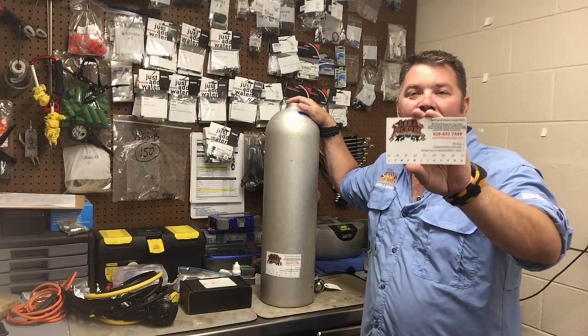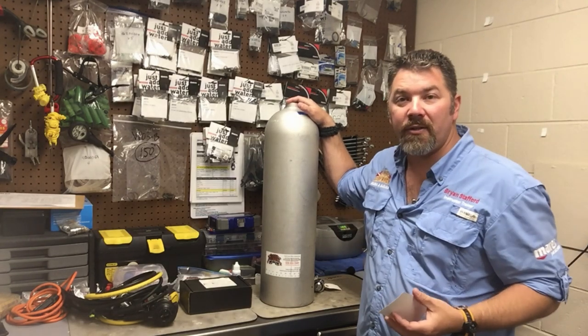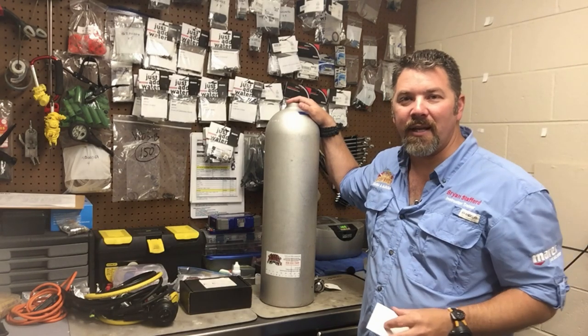So we really rely on the visual inspection sticker to tell us a lot prior to filling your tank. But what all should be on a visual inspection sticker? Let's find out together.